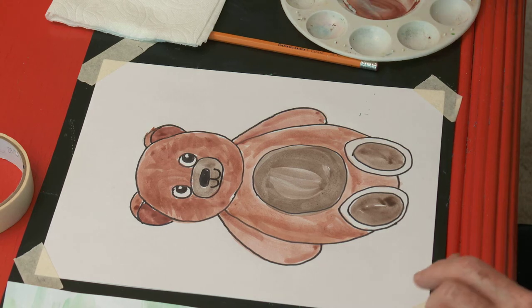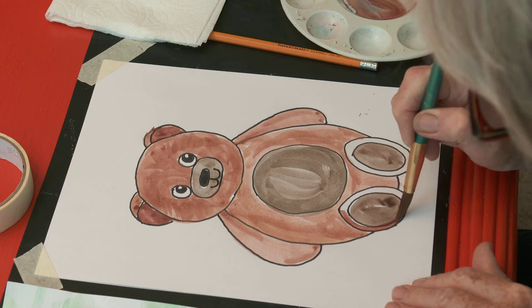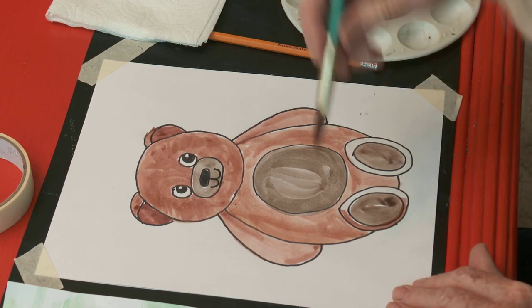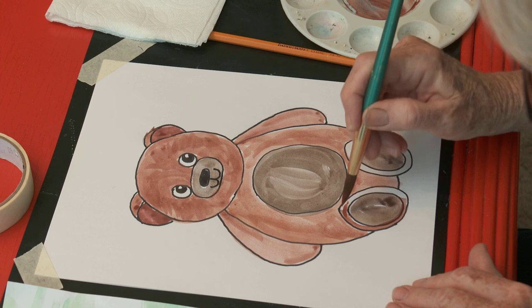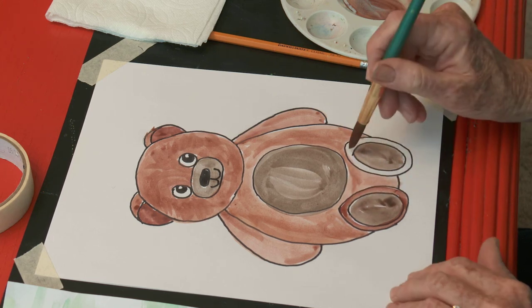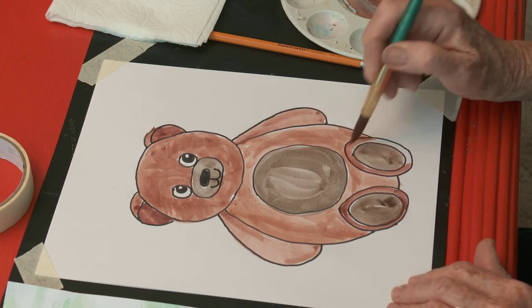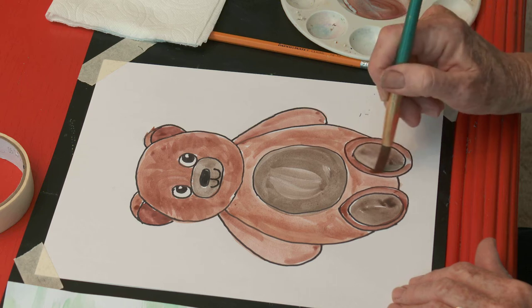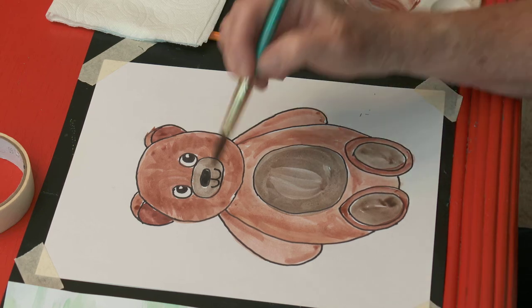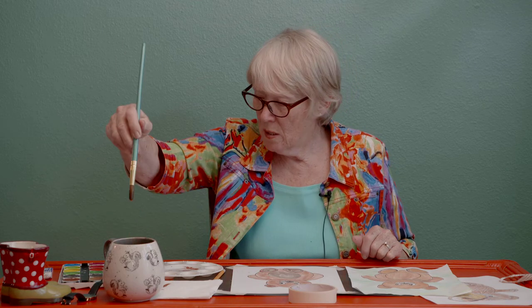Now I'm going to go back to just his feet — the outside of his feet. I'm holding my brush up high because then my strokes will be skinny, since this is a skinny little space. Did we miss anything? He's all painted — it's very cute. Now I'm going to do one more thing just to make it a little more interesting: I'm going to use some greens.